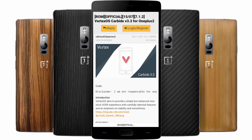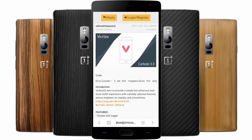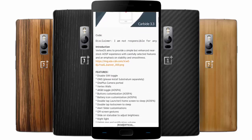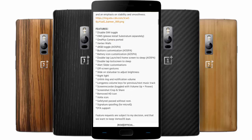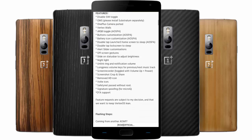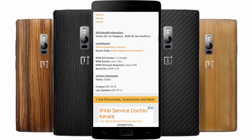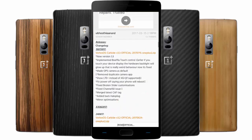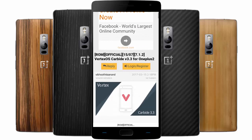Hello YouTube, in this video I will walk you through a new ROM called Vertex OS for the OnePlus 2. This is the XDA page for that ROM — I will provide the link in the description. This ROM is based on a USB experience and you can find all the features listed on the XDA page, along with instructions on how to install it on your OnePlus 2. You can download the ROM from the second post.